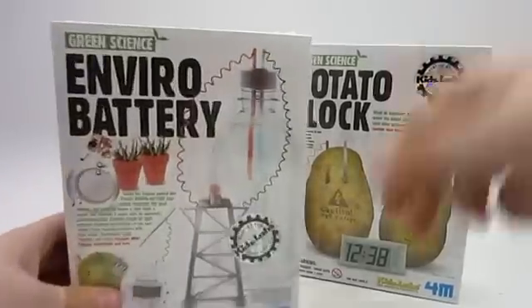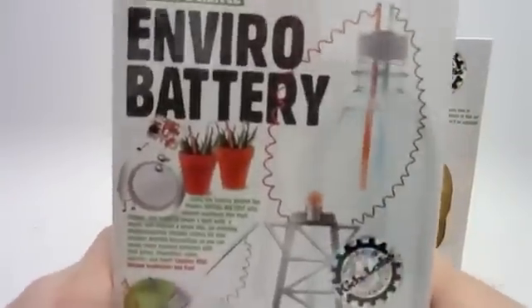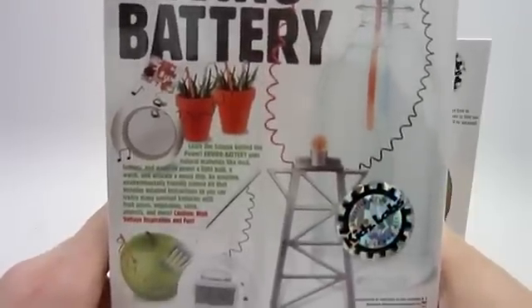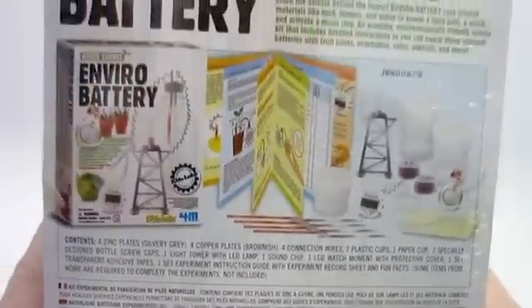We'll start with the EnviroBattery. This comes with everything you need to make batteries out of natural items such as water, mud, apples, etc. Here are the contents right there, so you can pause if you need to read them.